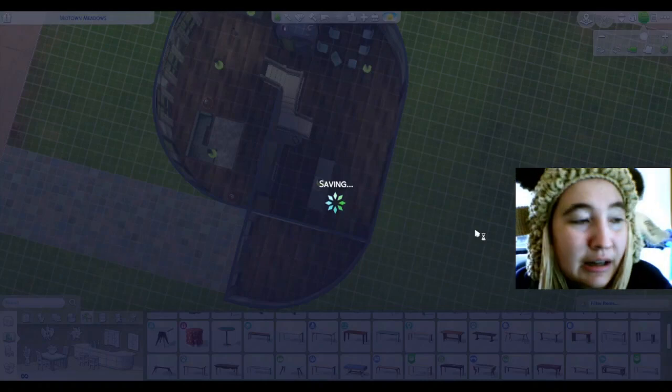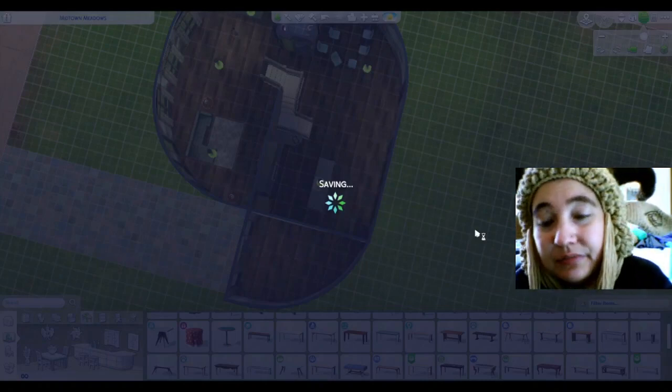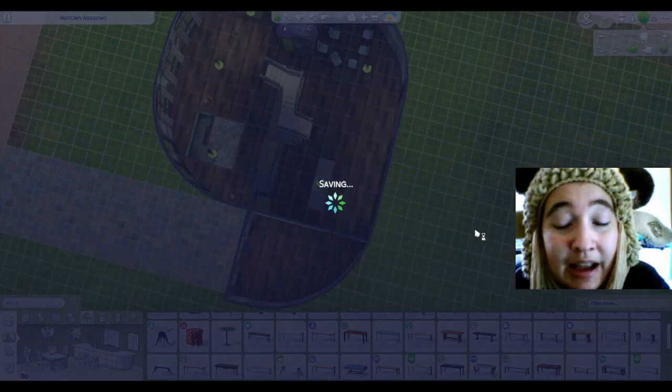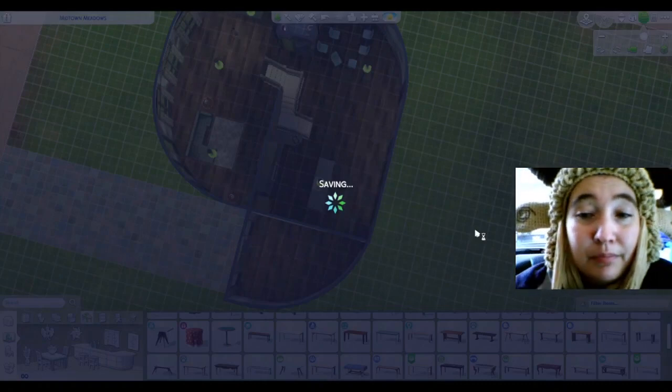You get the save screen, so yeah. Thank you for watching. Don't forget to like, comment, and subscribe. Follow me on the gallery at Lethex — L-E-I-T-H-E-X. And I'll see ya next time. Bye.